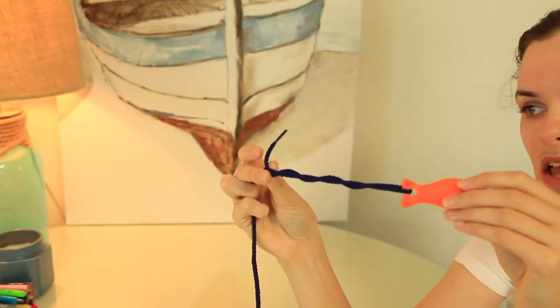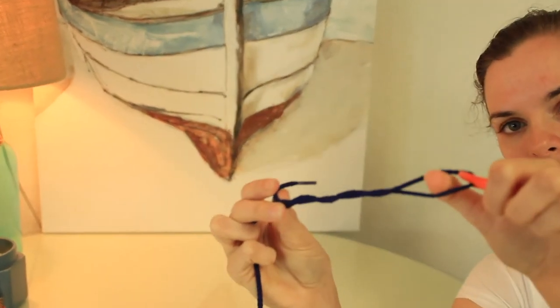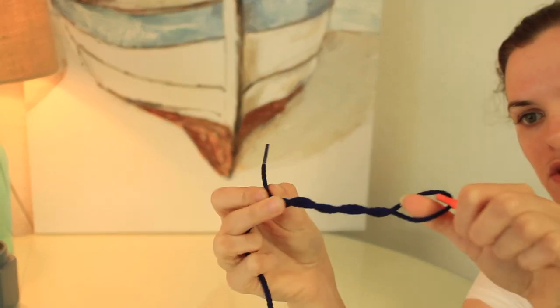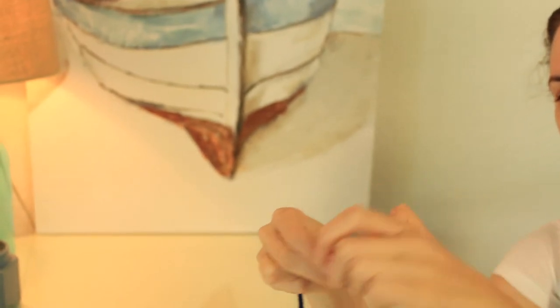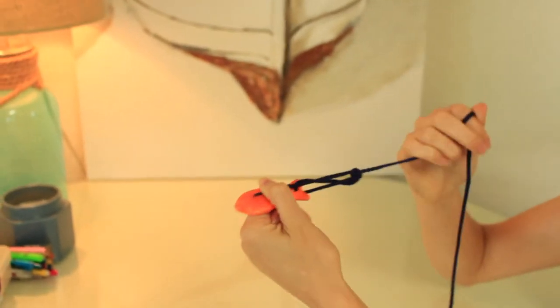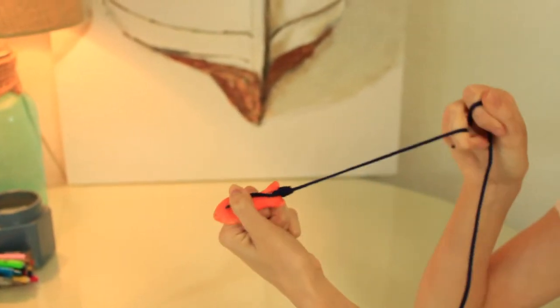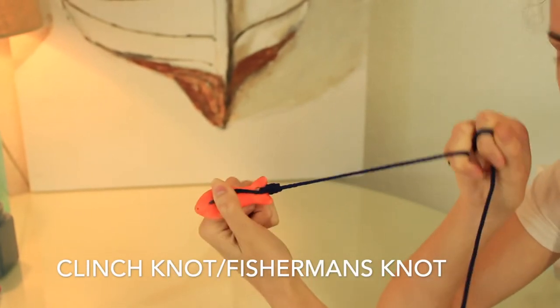But not too tight, because you want to make sure that you leave a little tail on the end. That little tail is going to come up through the first loop you created. Slip that tail through this loop, then hold your tail and your hook together. Give a nice tug on your fishing line and you'll have your clinch knot.